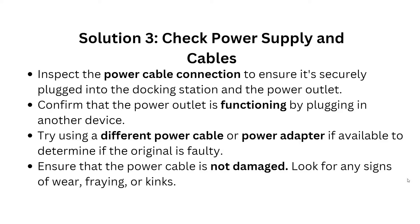Solution 3: Check power supply and cable. Inspect the power cable connection to ensure it is securely plugged into your docking station and power outlet. Confirm that the power outlet is functioning by plugging in another device.